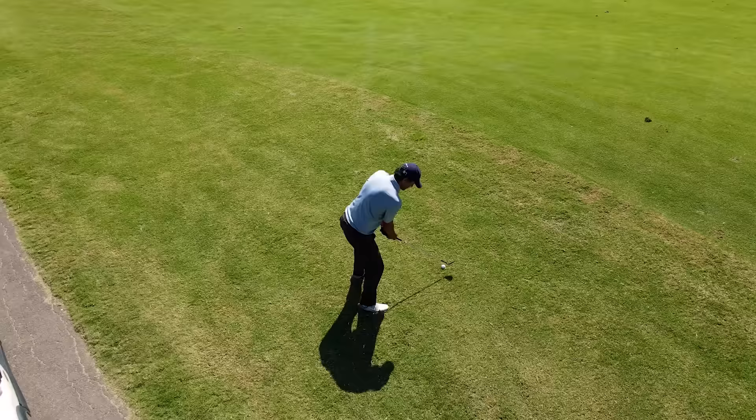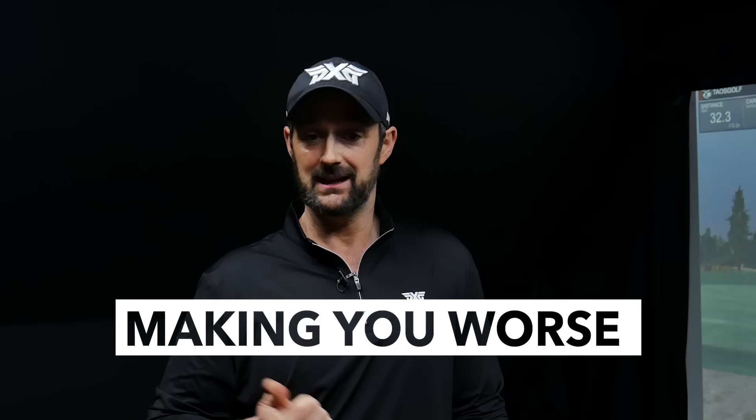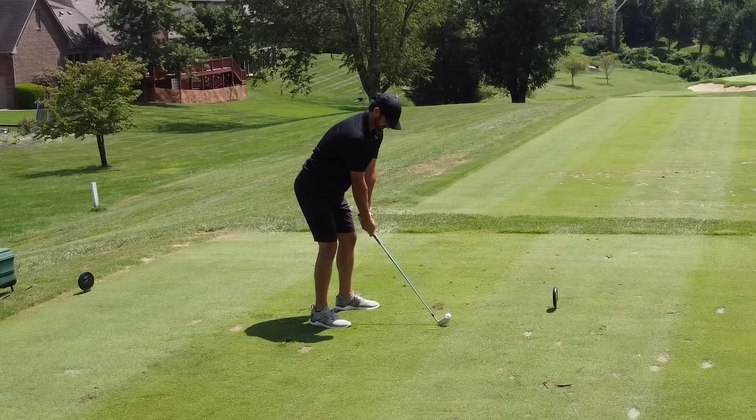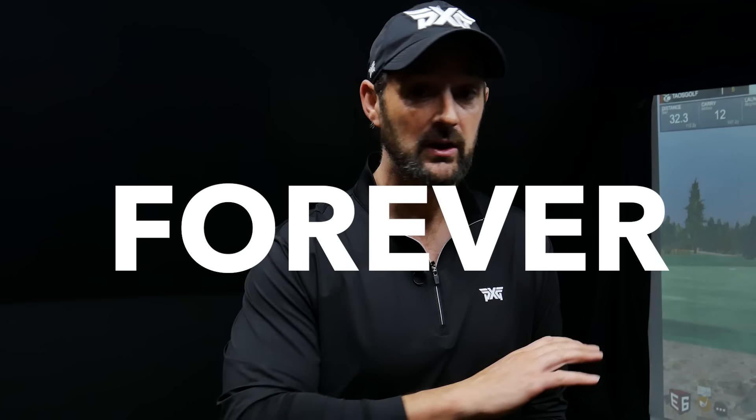We all want to play golf for many years to come, and we want to play well. We want to still hit decent shots that get decent distances without it hurting our brains or our bodies. Unfortunately, too much golf instruction and the way too many of you are going about trying to work on your swing is making you worse and not sustainable for your body. It's just way too complicated. We need to make the golf swing feel effortless, and I'm going to show you just one major key that is probably going to transform the way you play golf forever.